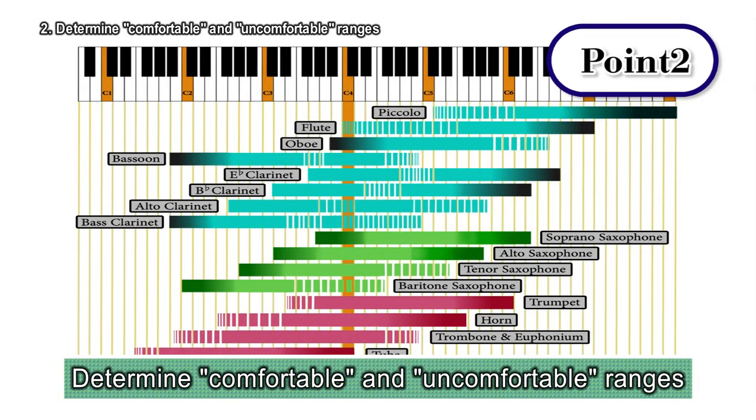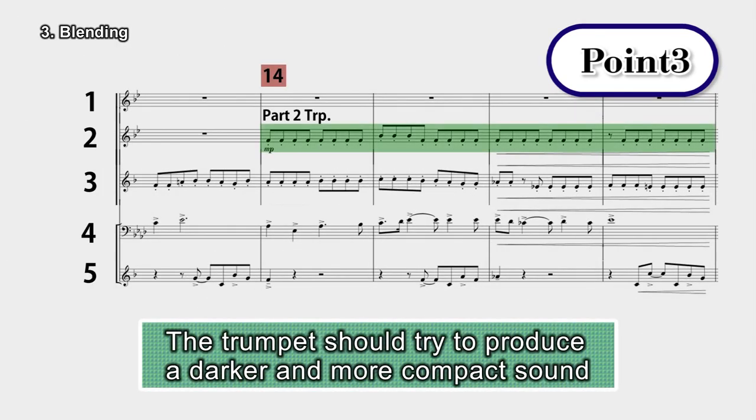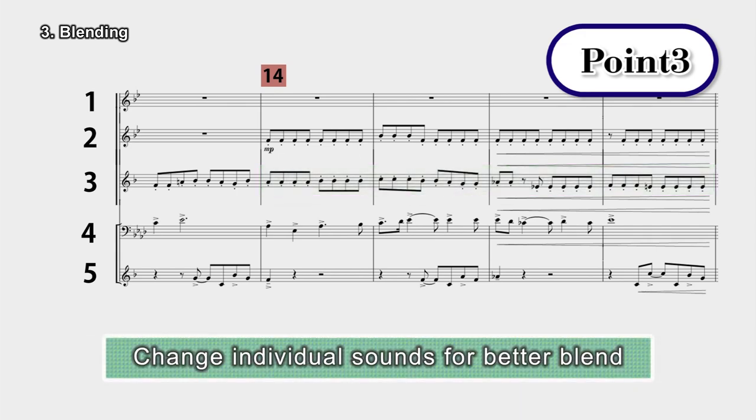Please look at the pitch range chart in the attached booklet. The trumpet should try to produce a darker and more compact sound, and the alto sax should produce a rounder, more mellow tone. By doing that, they can blend together.